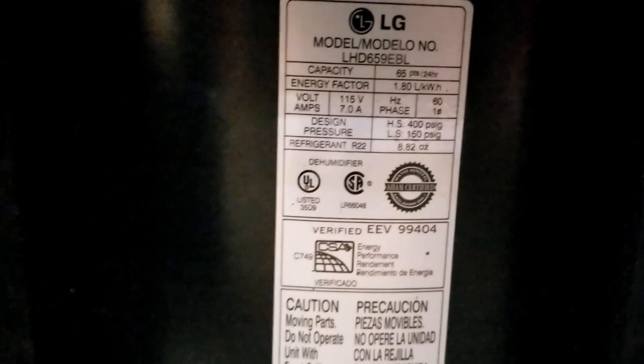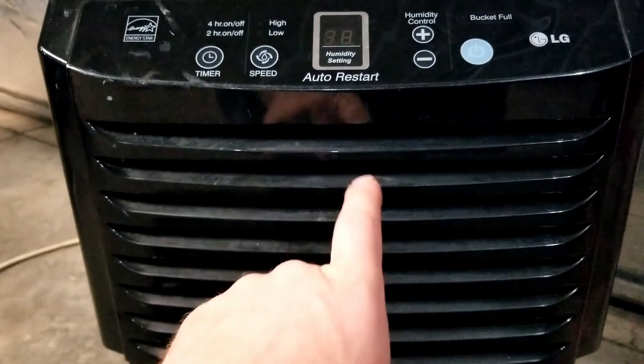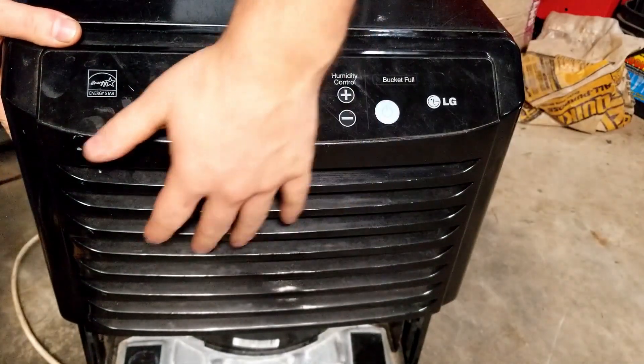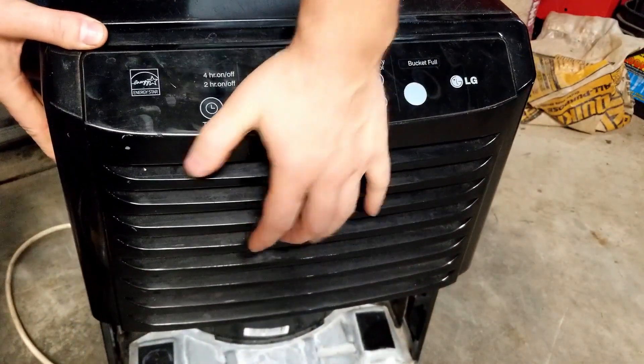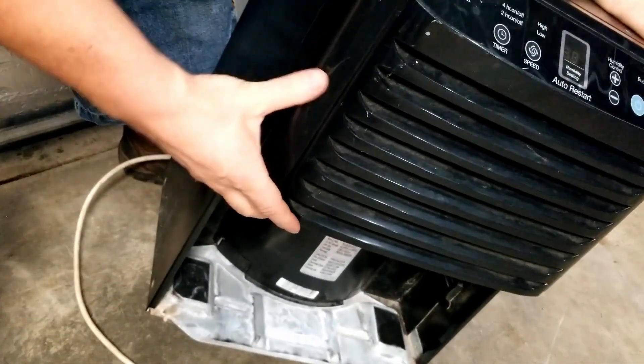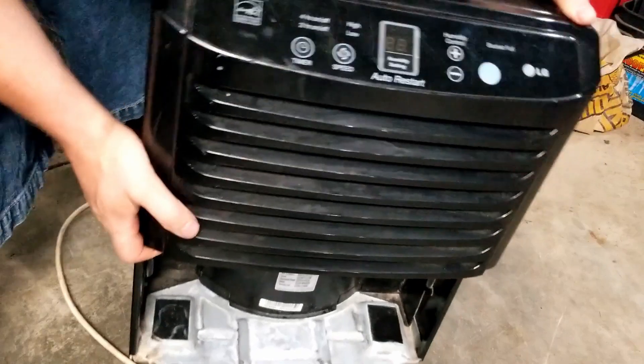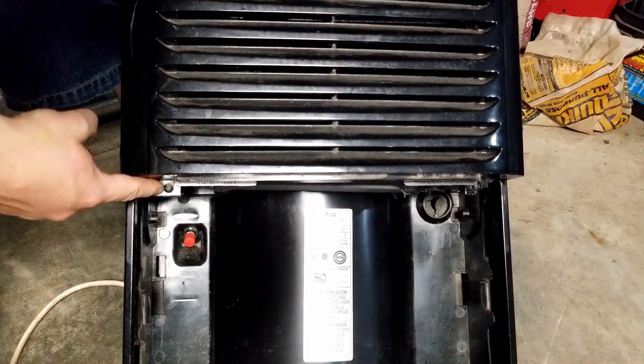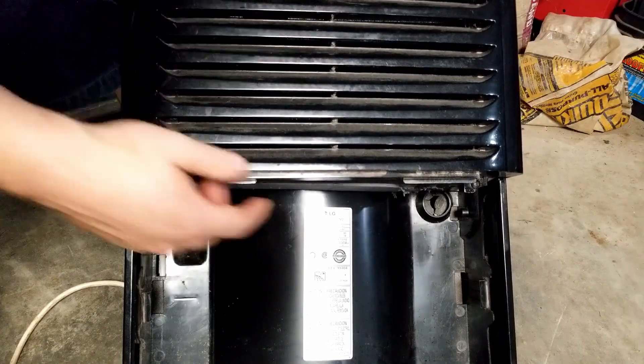Their part number just for reference in case you've got the same or something similar. We're gonna take her apart, plug her in, and verify what's going on. Make sure to always keep the dehumidifier in the upright position — don't put it on its side, front, or back all the way. Down here there's always a couple of screws hidden: one there, one there.